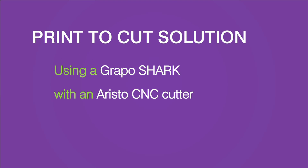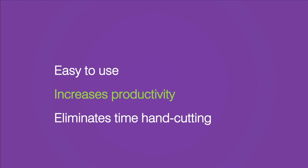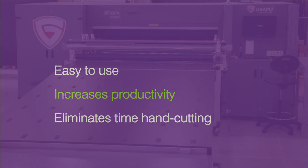Welcome. Here at Integra Technologies, we service, sell and install UV printers and cutters. We can also integrate our print-to-cut solution into any of the equipment we sell. Print-to-cut speeds up your production time from file prep to the final cut. It's easy to use, increases your productivity, and eliminates labor-intensive hand cutting.